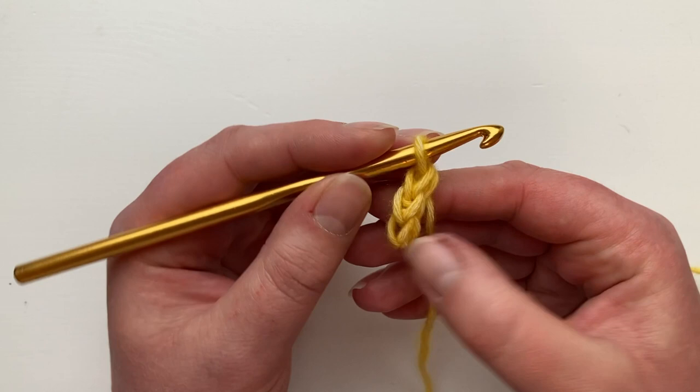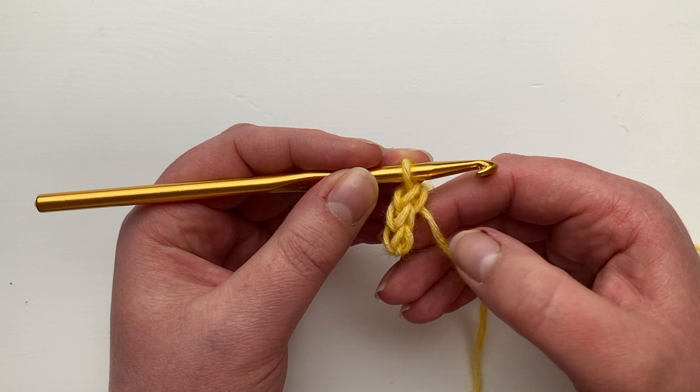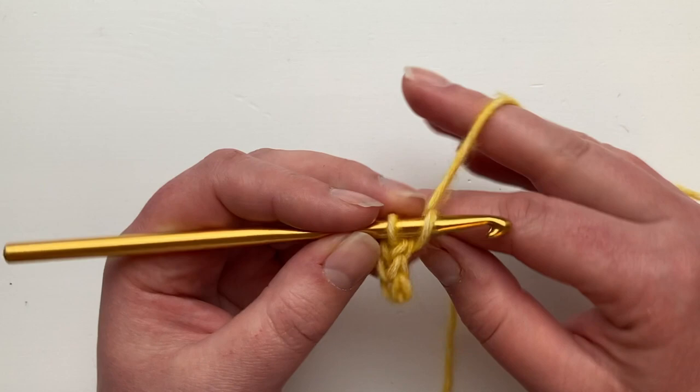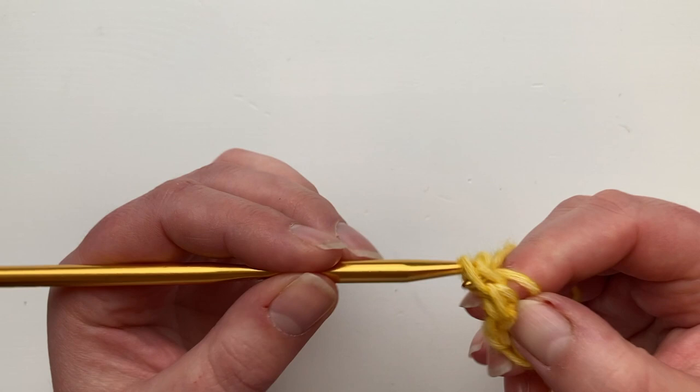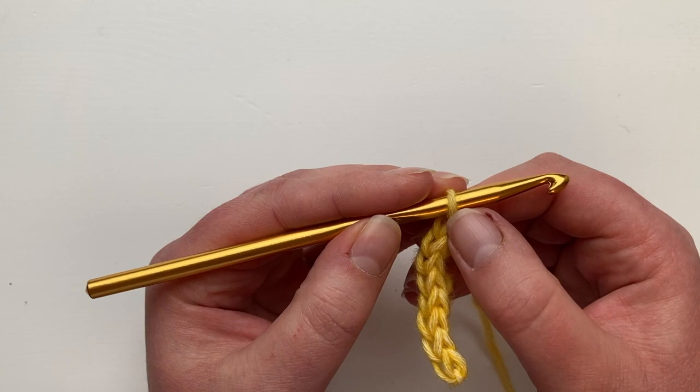The one thing to watch out for is that if you pull this front tail end a little bit too tightly, it'll start to curl around. So make sure that you're working nice and freely. Keep bringing the stitches back onto that wide part of the hook so they don't get tightened — four, five, six, seven, eight, nine, ten.